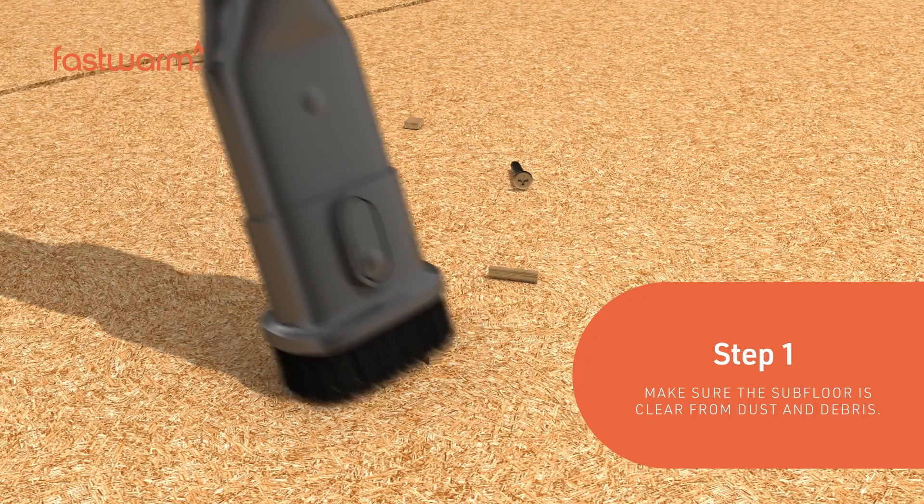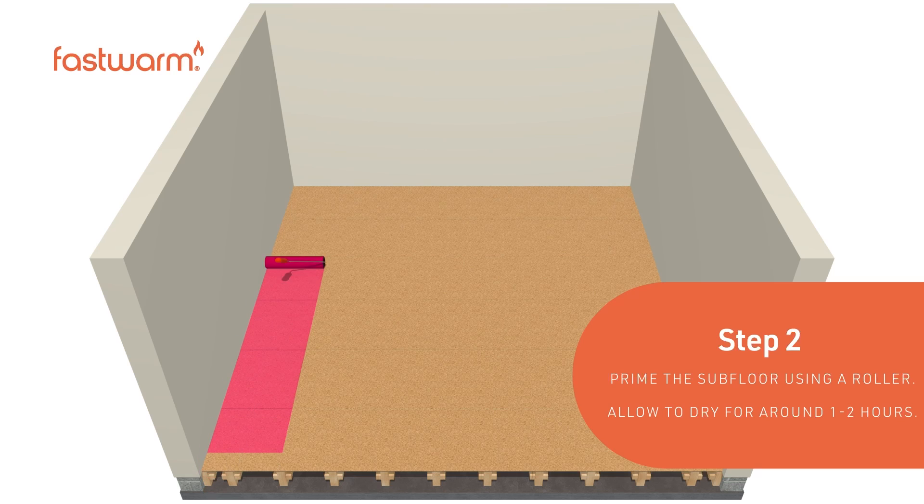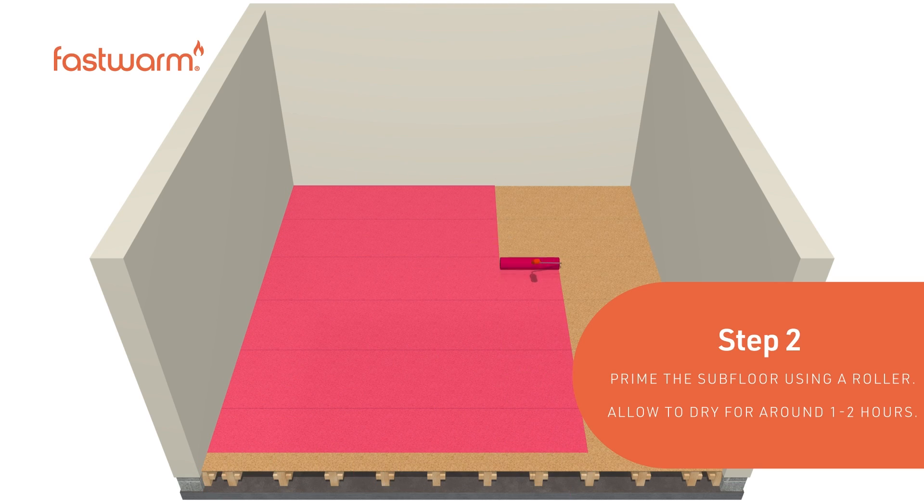Make sure the subfloor is clear from dust and debris. Prime the subfloor using a roller and allow to dry for around 1-2 hours.